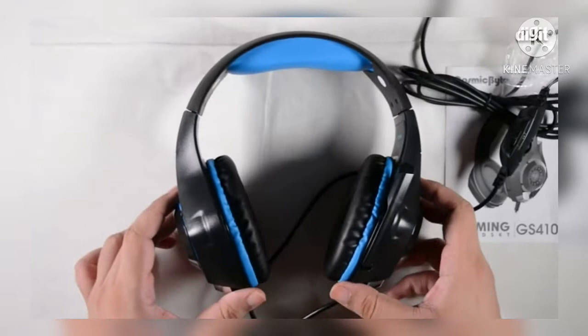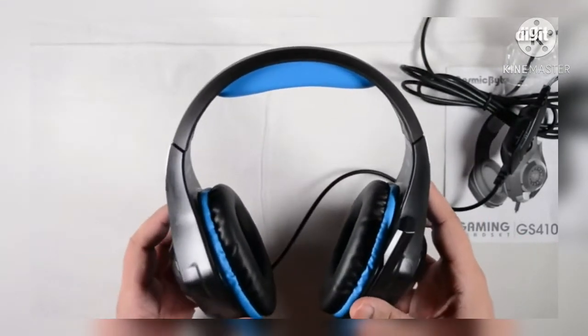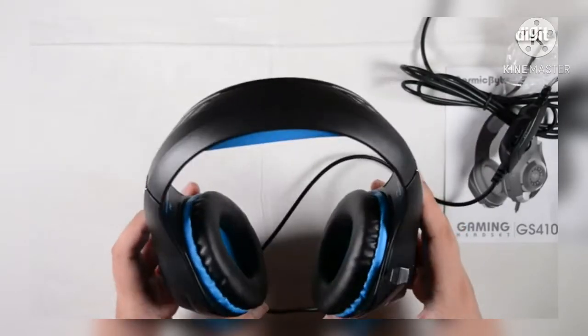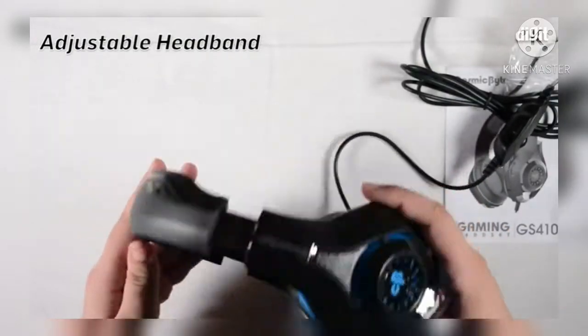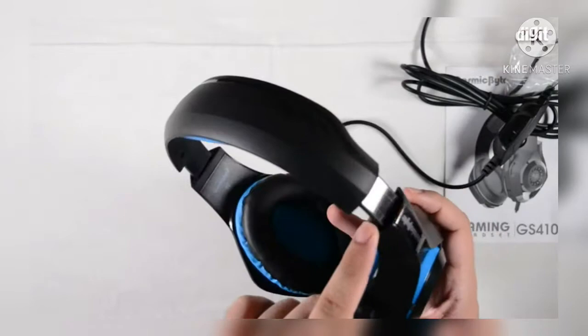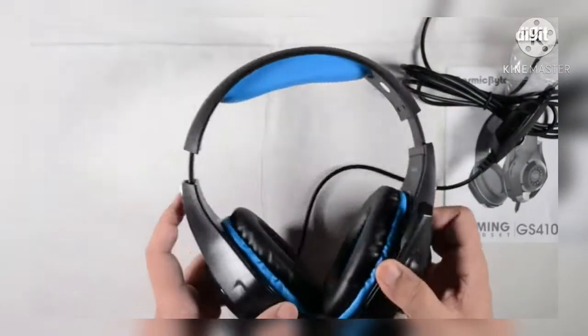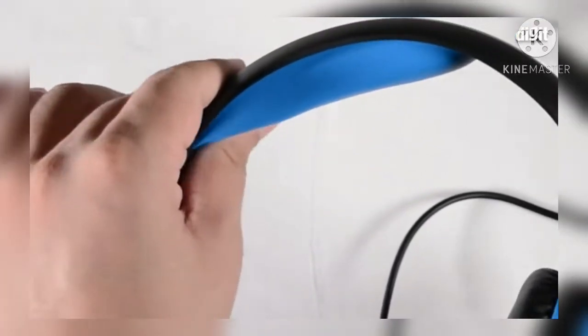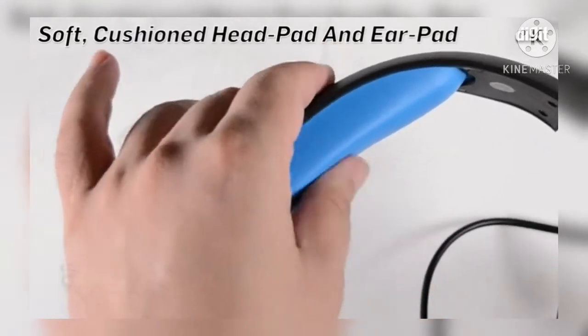Moving on to the headset itself, it's very lightweight. The headband is quick to pop out and there's a steel band inside that gives a bit of rigidity. It's got a nice foam under the headband, so for extended gaming sessions you'll have some amount of comfort. The foam is quite springy — it just bounces back if you depress it.